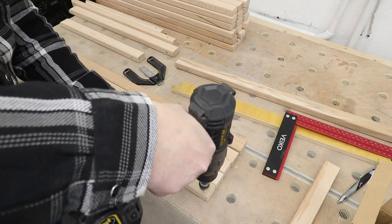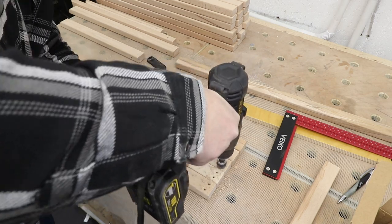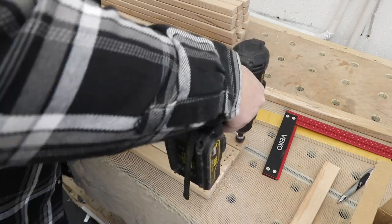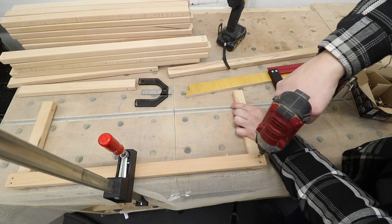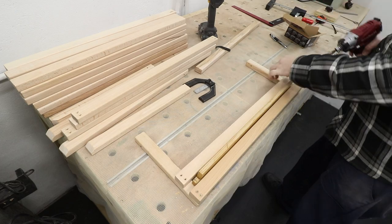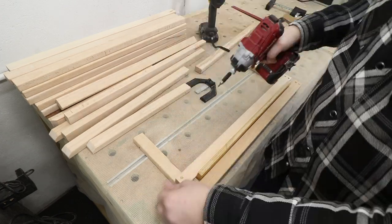Now it's time to put the shelf together. I'm pre-drilling holes with a countersink to attach the horizontal boards into the bottom supports of the shelves. To space each board I'm using a strip of plywood that's 12 millimeters in thickness, which is absolutely perfect for my needs.